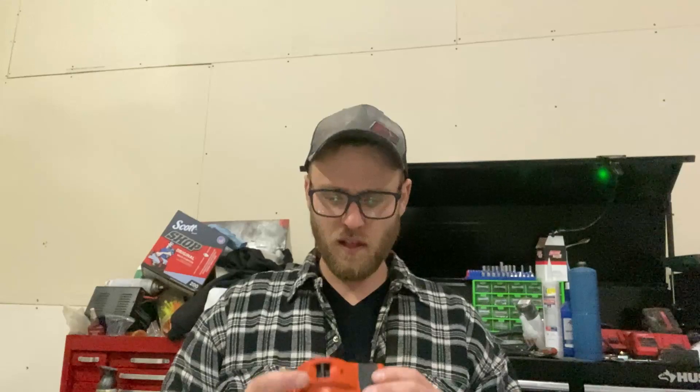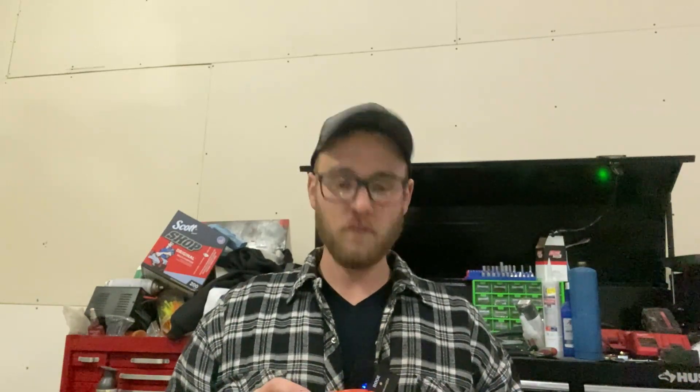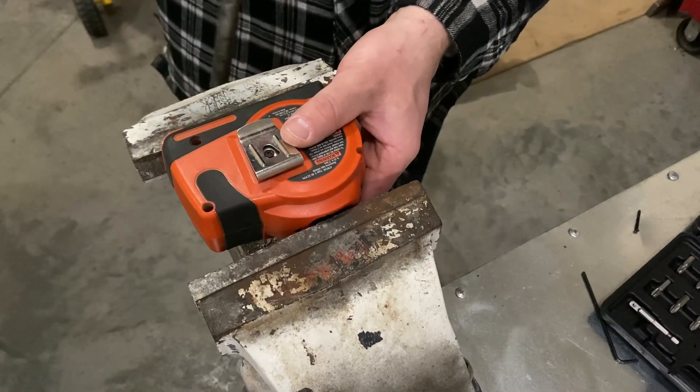But it gave up the ghost and then I fiddled with it and then part of it fell apart. It has such high novelty value that I thought, well we can't just throw it away, so let's take it apart and maybe it can be salvaged. With a project like this you really got nothing to lose.